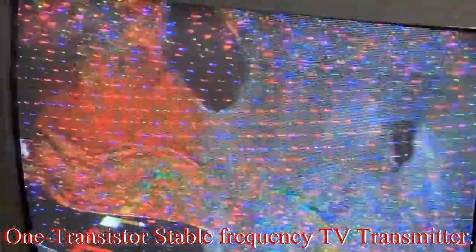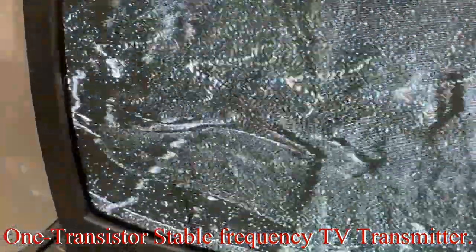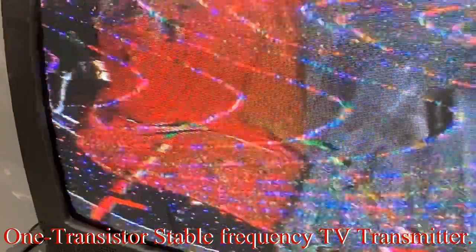In our next TV transmitter we'll be trying to incorporate audio into our transmission, because right now we're just transmitting video. This would be good for wireless CCTV, but for the future we want to incorporate audio — for complete TV transmission you need both audio and video transmission.